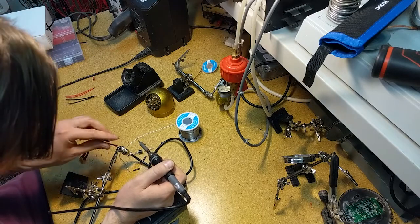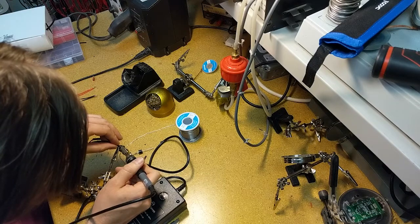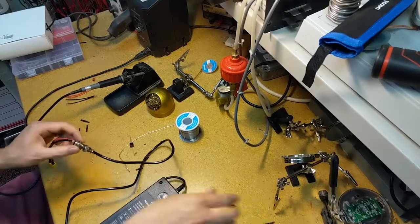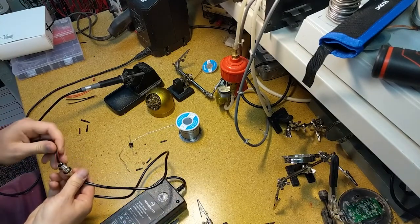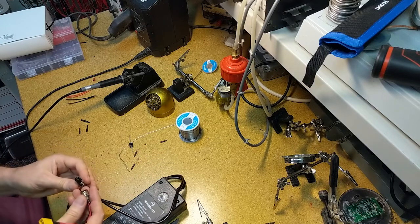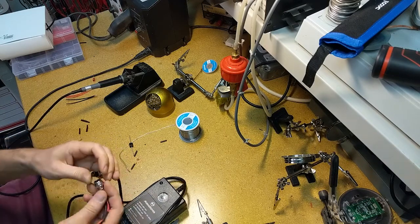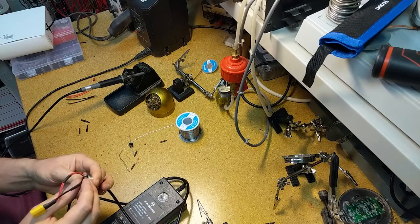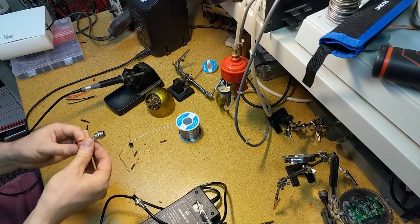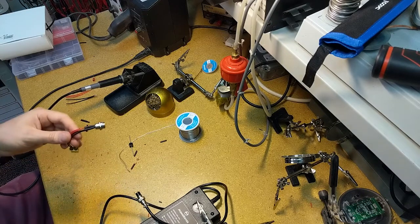Okay, that's the positive side soldered, and then we'll do the negative side — there we go. Let's verify one more time: pin two should be negative, pin one should be positive. Checking correctly — pin one is positive, pin two is negative. We've got that soldered on, so I'll close that up with some heat shrink to keep everything looking neat and hide my sinful solder joints.